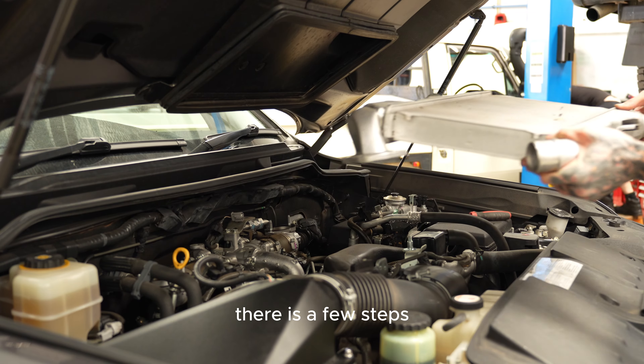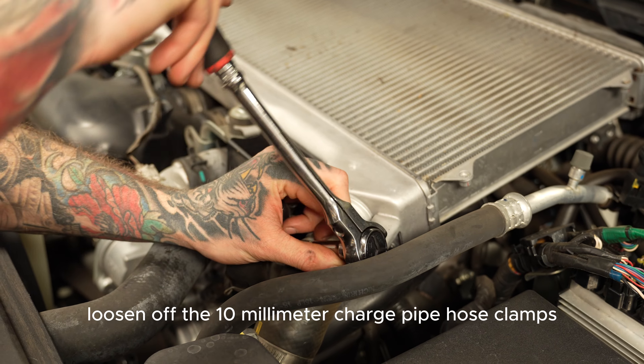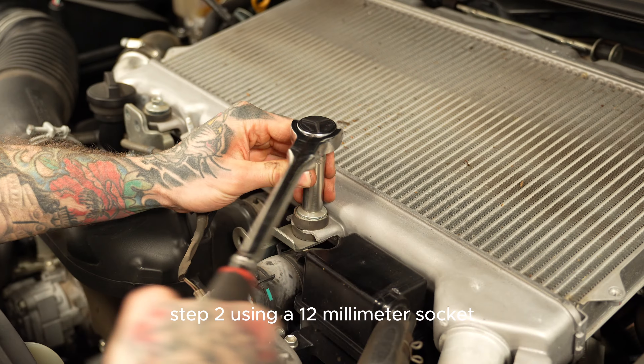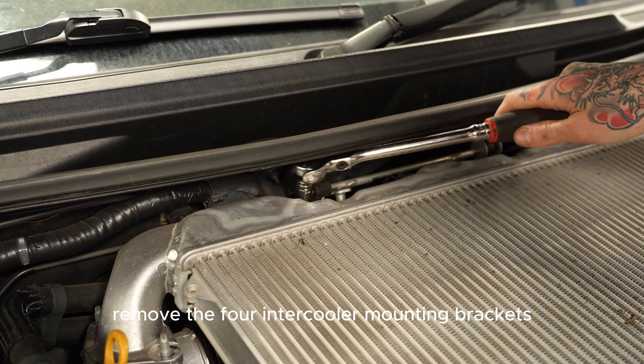Now removing the intercooler, there are a few steps. First, loosen off the 10mm charge pipe hose clamps. Then, using a 12mm socket, remove the four intercooler mounting brackets.